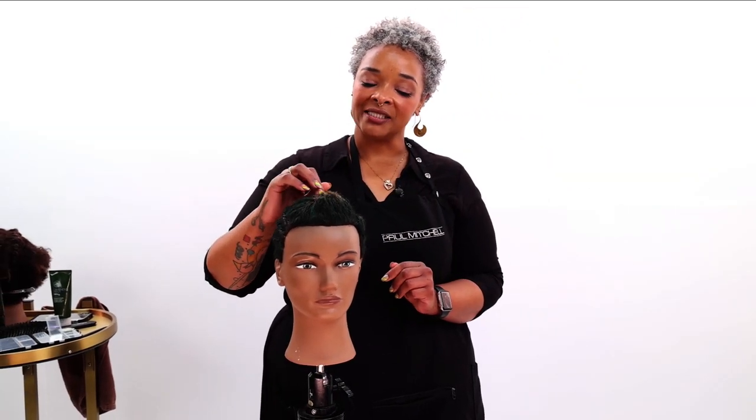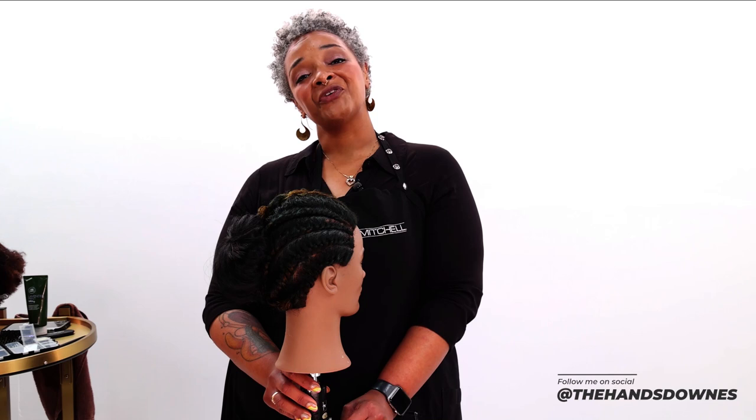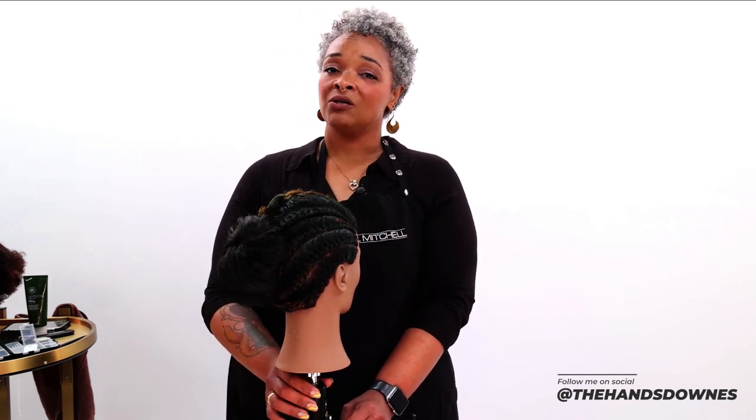So that is our flat twist style for today. Join our community at freesaloneducation.com, and if you have any questions feel free to message me, especially on Instagram at The Hands Downs. Always love communicating with you guys and just talking hair.